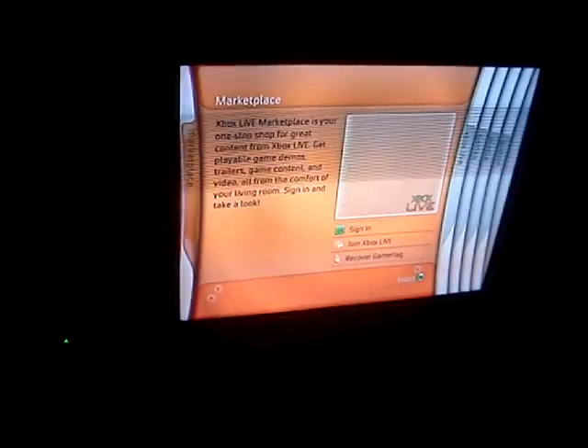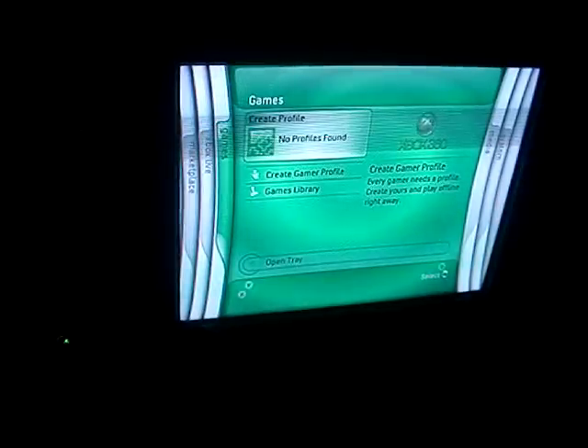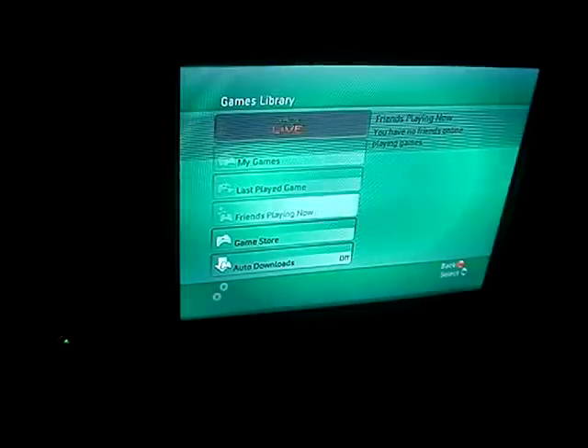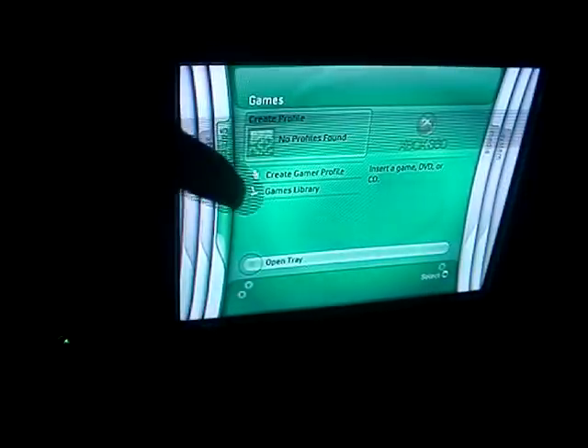Here's the controller — you change the menu by going left and right. We have Marketplace, we have Xbox Live — I'm gonna see if I can set that up later, maybe I can play games online like I can on the Wii. And then we have Games — this is where all your games are, your games library. And then you can open the disc tray on the Xbox — it's opening — and then I can close it, that's cool!